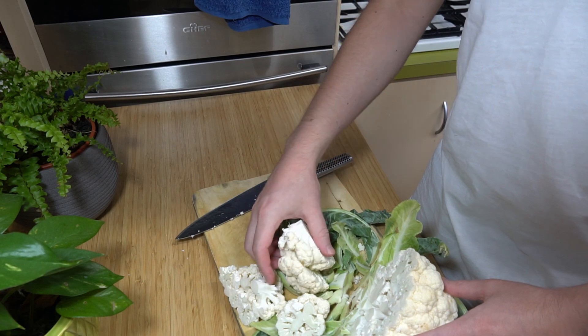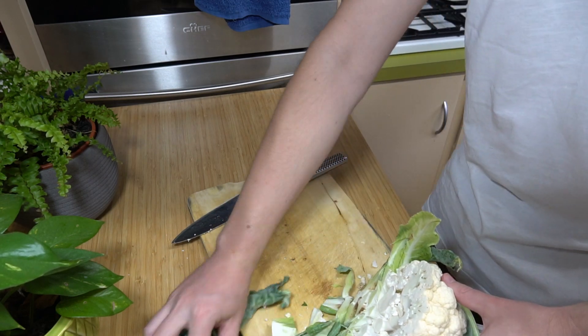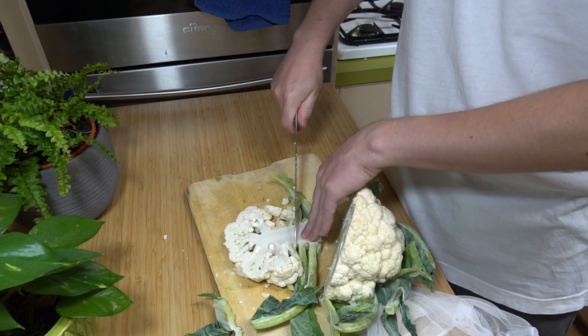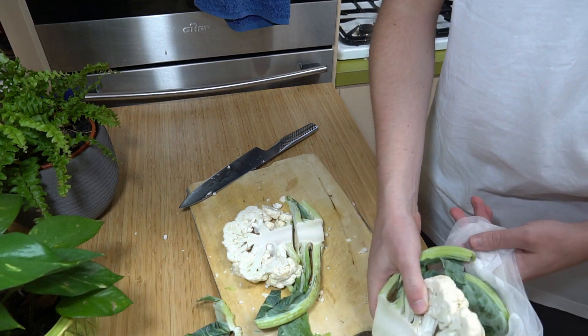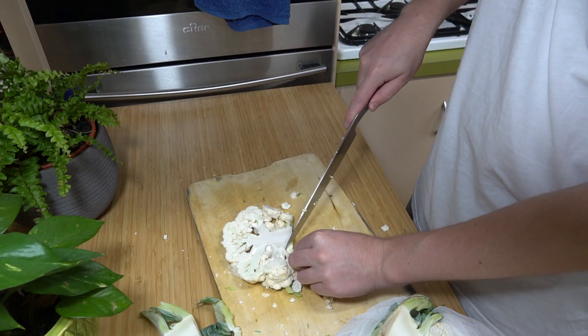We're going to try and get an actual steak. It's actually holding together — unfortunately it doesn't seem like it's going to hold together very well. The florets don't stick together so you can't make a very nice steak as they call it. We'll just cut off these little bits here.